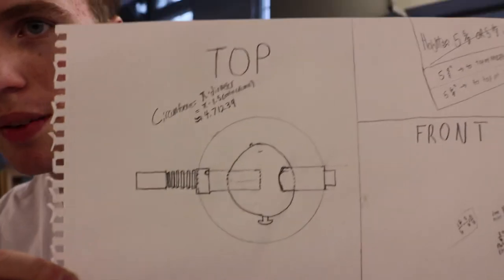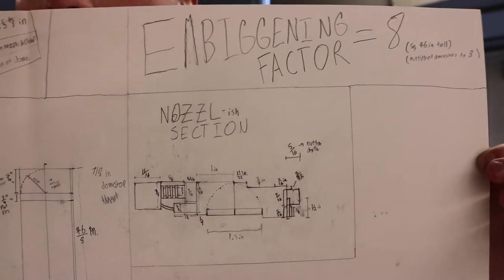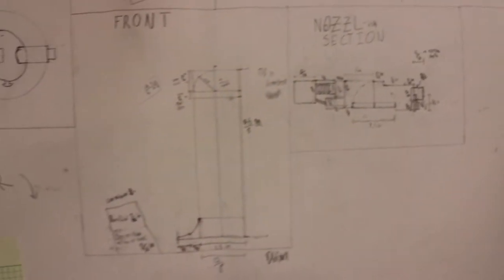Last semester, I took an art class, and our first project was to take an everyday object — something of importance to us — and make it really big. So I picked this little butane torch, because it sums up a lot of what I do. Plus, fire is cool.